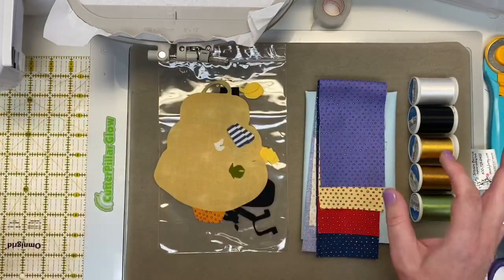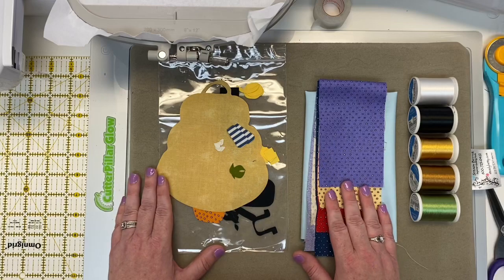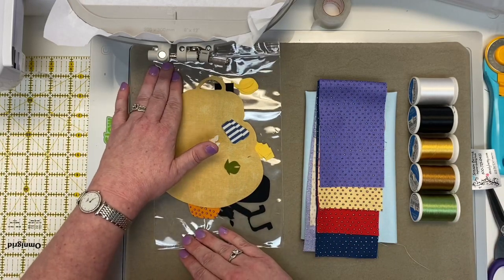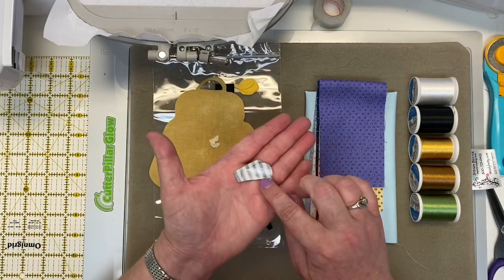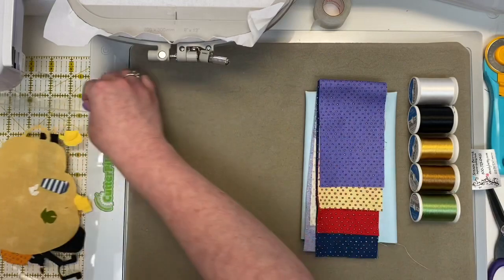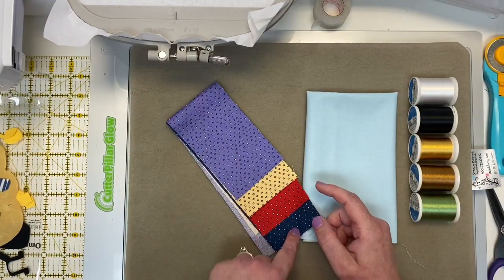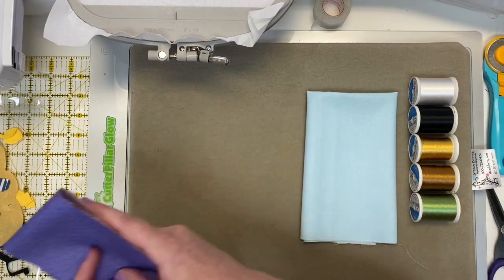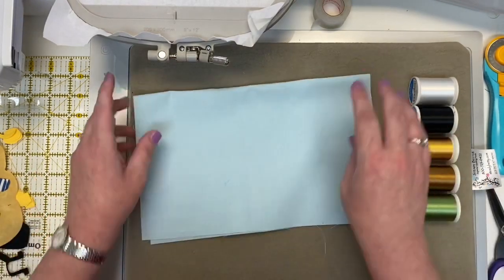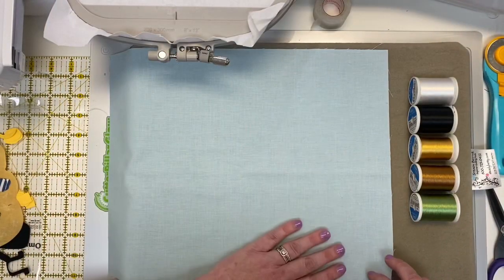Let's first talk about all the tools you need to get started. You have your kit that came in the mail in your super fun polka-dotted box. You have all your prefused laser-cut applique pieces — I've gone ahead and peeled the backing from all of those so they're ready to go. Then you have your fabrics, which make the border on your block, so we'll set those aside for now. And you have your background fabric, which I'm going to lightly starch and press so it's ready to use.